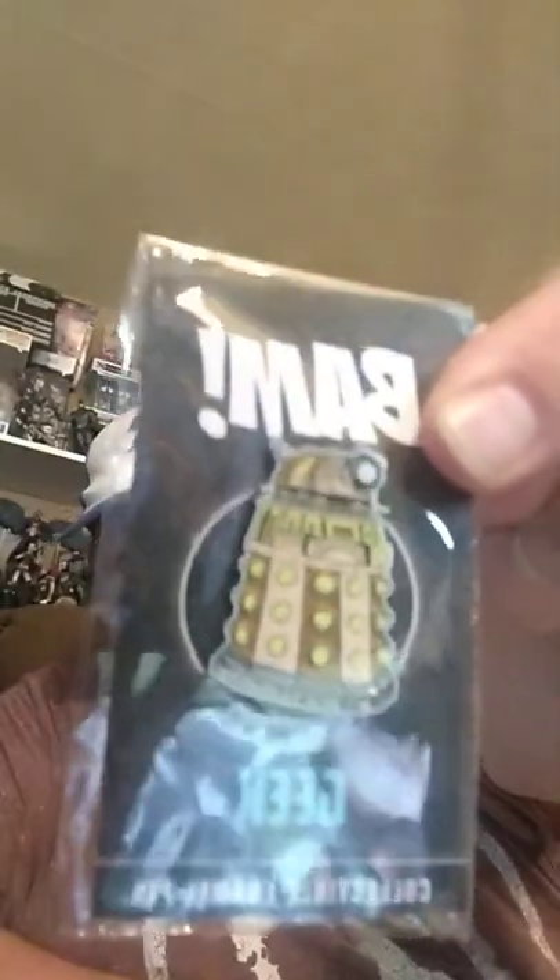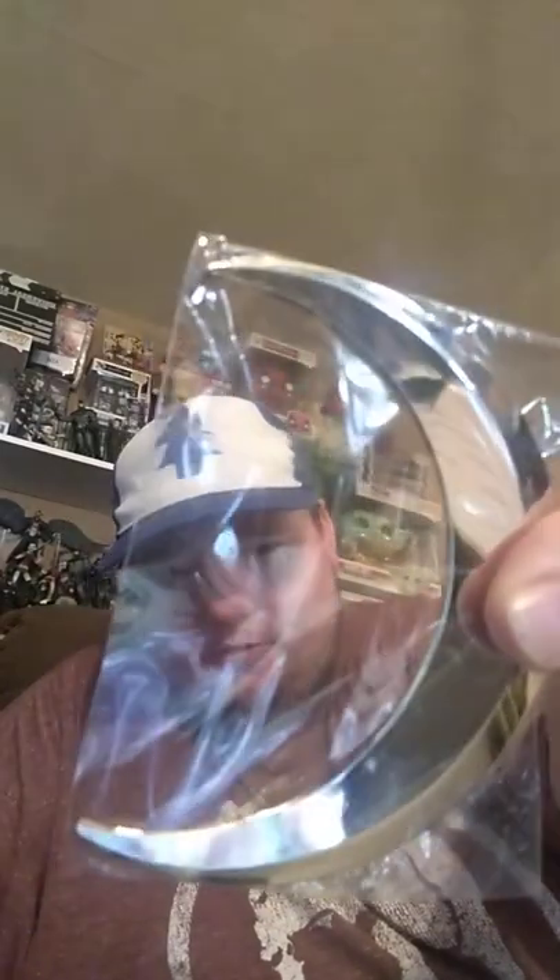We've got a Dalek pin — that's kind of cool. And then we have the Tardis glittering away there, so that's a cool little pin. This looks to be a prop — wow, that's a dangerous prop from Moon Knight. It's his moon crescent. These are probably so easy for them to mass produce and toss in these boxes. It's nothing that a fan of anything would necessarily have interest in for a collection.